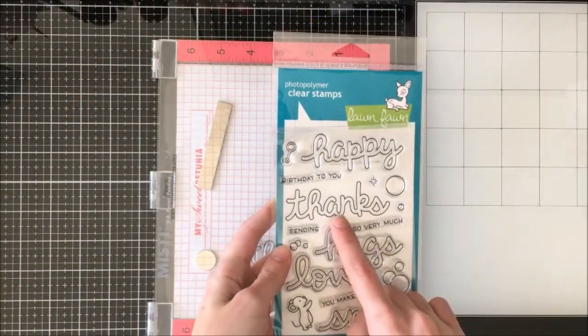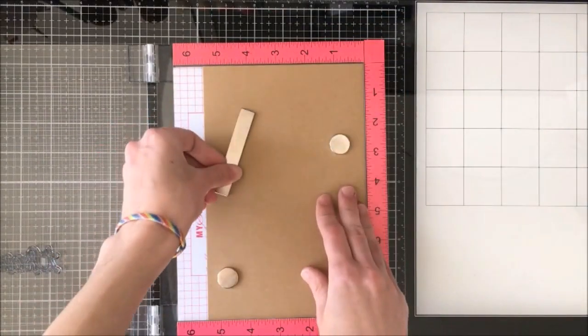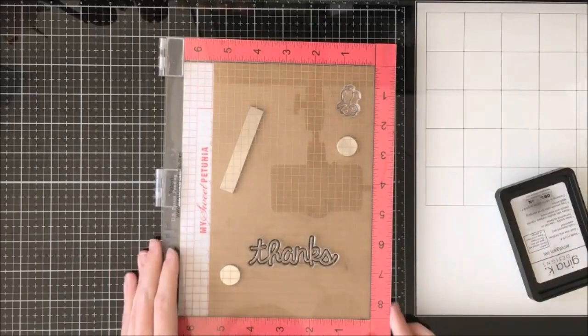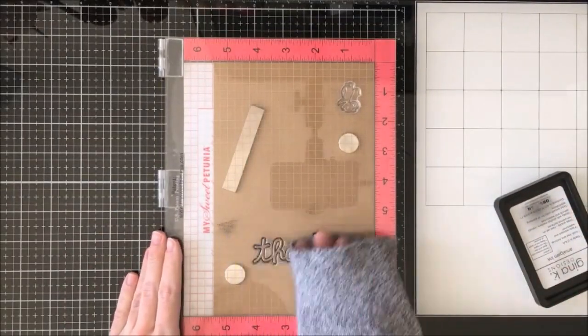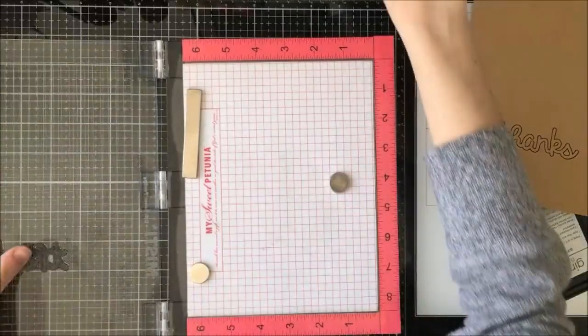I am starting with the Scripty Bubble Sentiments and I have the Thanks and Little Mouse set up in my Misti. I'm going to start by stamping the Thanks on some craft paper using my Gina K Amalgam Ink. I'm going to be using two different color papers today — one on craft cardstock and one on black paper — to show the difference and make a comparison for how to do bubbles on both.